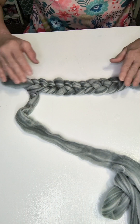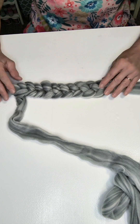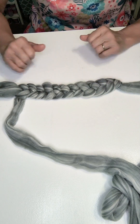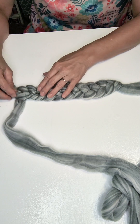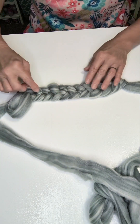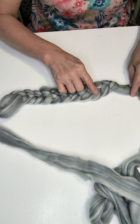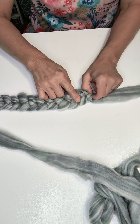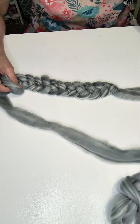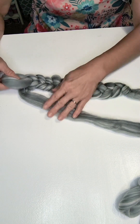Now that we have our 11 stitches created — our little chain — make sure that you have 11 of those. Each braid is a stitch, so your loop is always a stitch: 1, 2, 3, 4, 5, 6, 7, 8, 9, 10, and 11. So we have our stitches correct. We want to keep our active yarn at the top at all times, and you want it in the back of your loop right here.